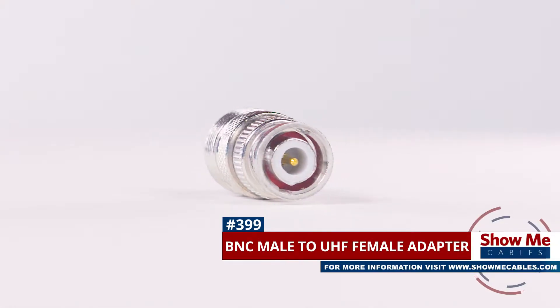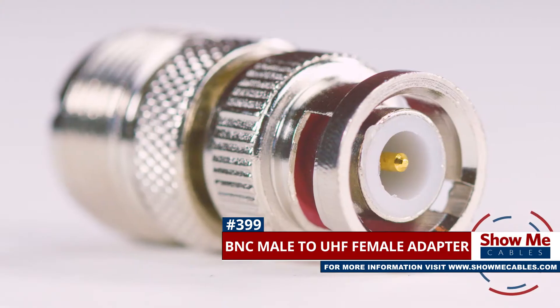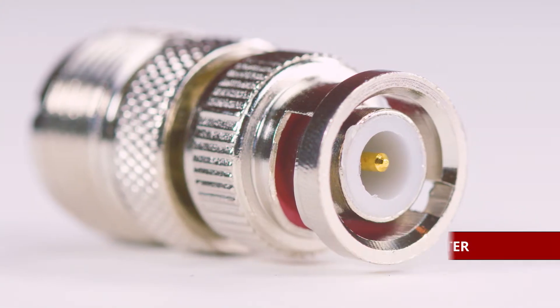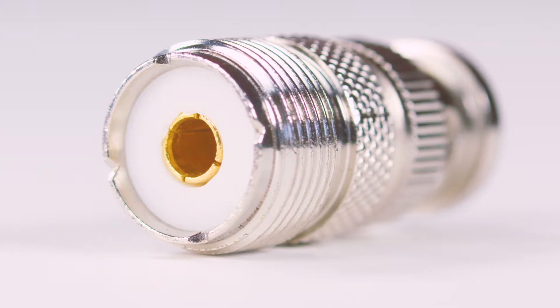This is the BNC male to UHF female adapter. It features a BNC male connector on one side, and a UHF female connector on the other side.